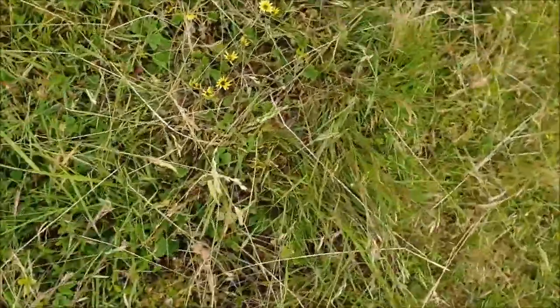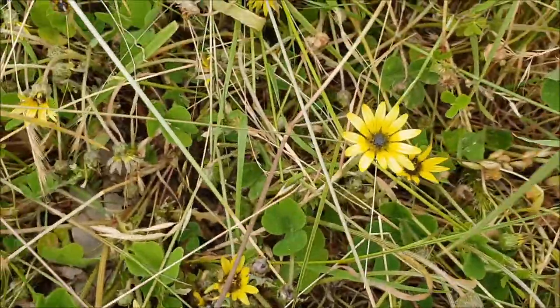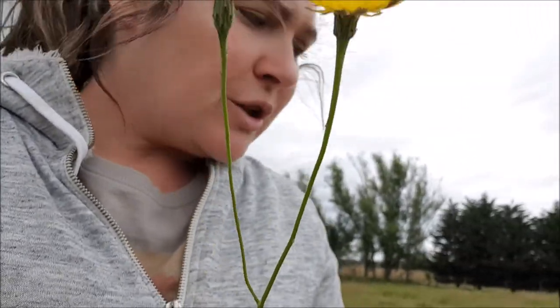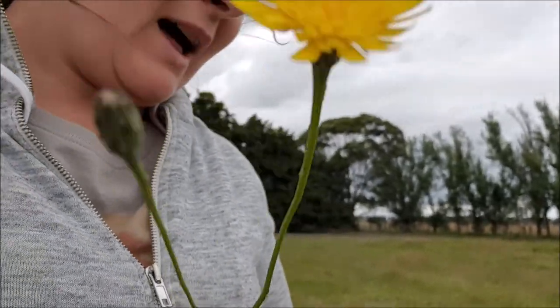There's also capeweed, which looks like this. Capeweed causes magnesium deficiency, which will then make horses more susceptible to getting string halt if they eat it. Because I do have capeweed in my paddocks and we didn't have a chance to spray at all this year.